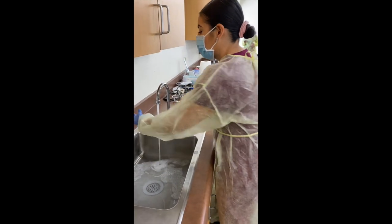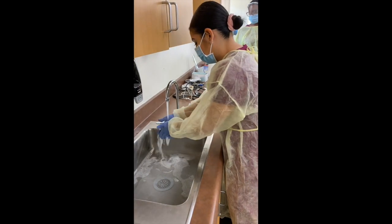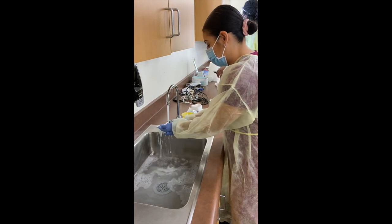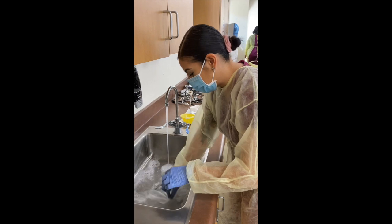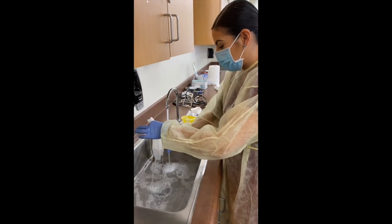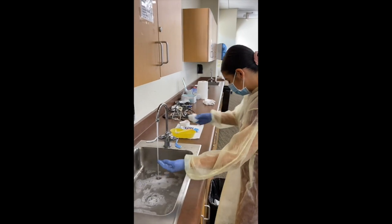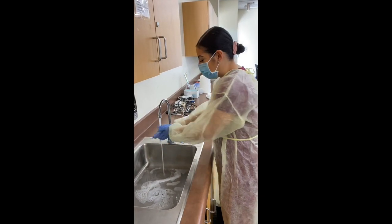I'm going to wash my hands. I'm going to remove the liner. I should have washed my hands after. All right, I'm going to remove the liner. Then I'm going to wash my hands now.